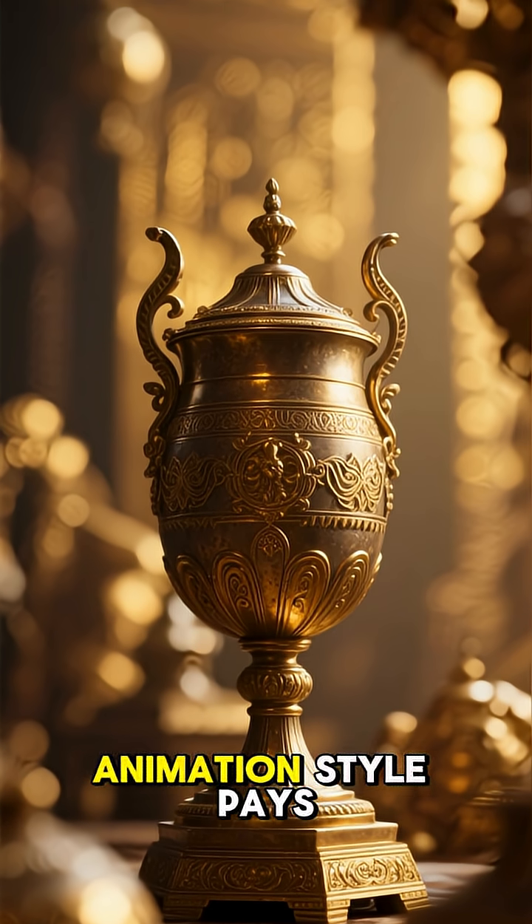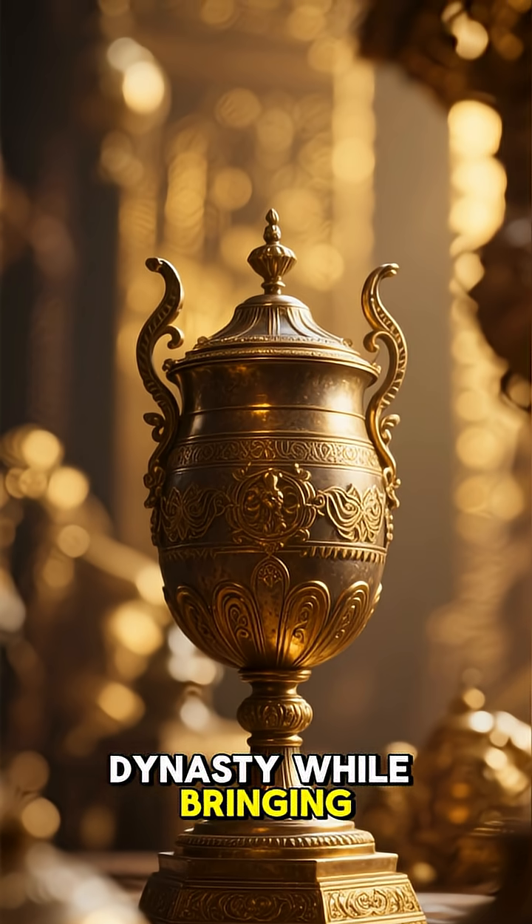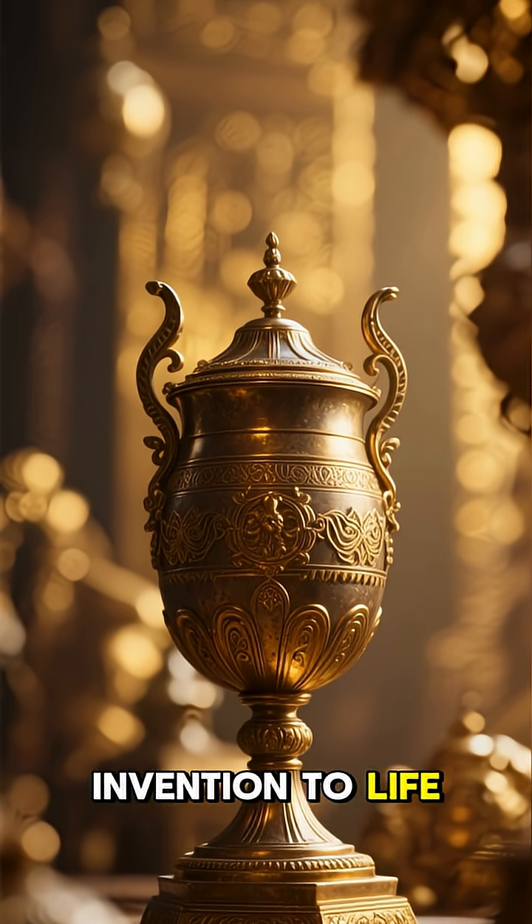Our bronze and gold animation style pays homage to the craftsmanship of the Han Dynasty while bringing the story of Zhang Heng and his incredible invention to life.